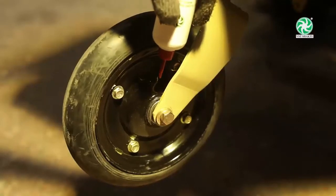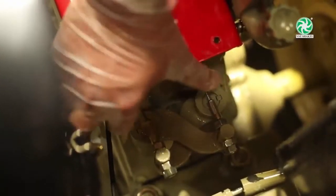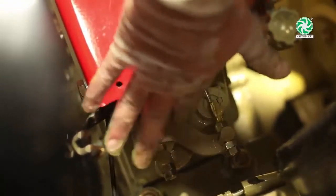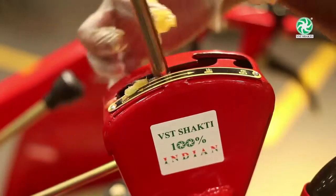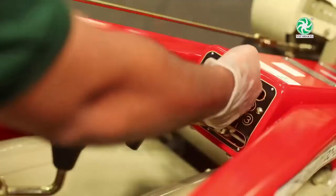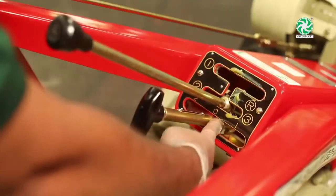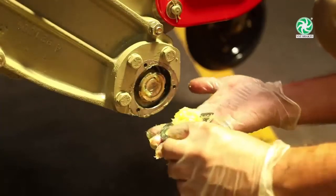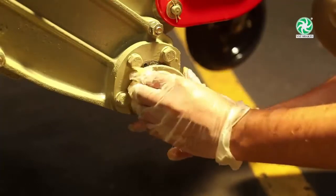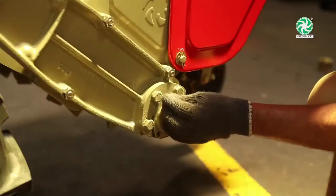Grease the tail wheel bearing and bush every 50 hours. Replace grease in the rotary cup every 100 to 150 hours. Make sure you replace the gasket after refilling grease.